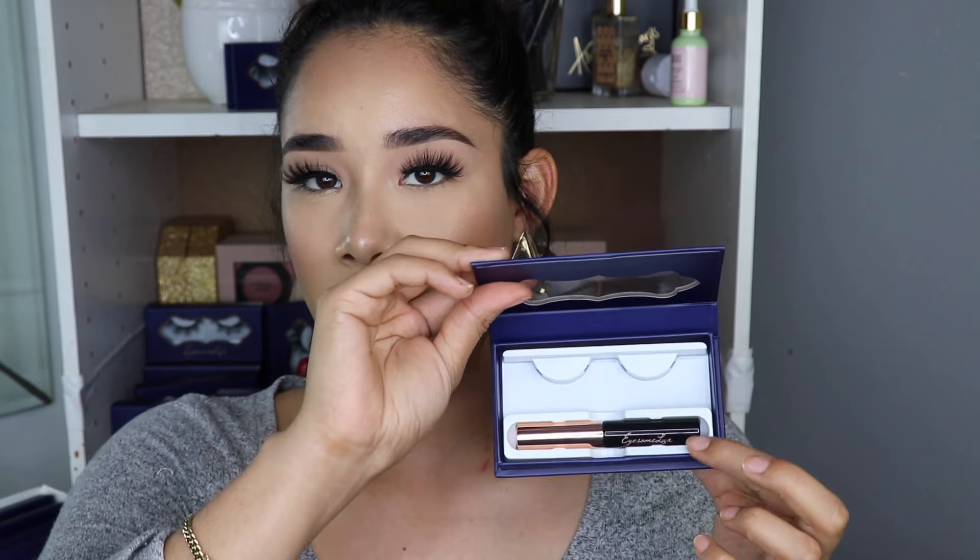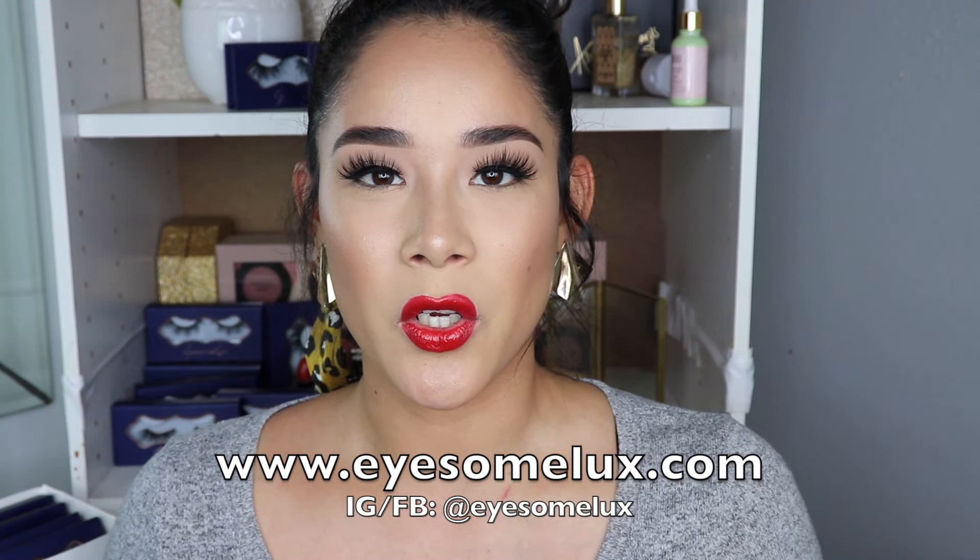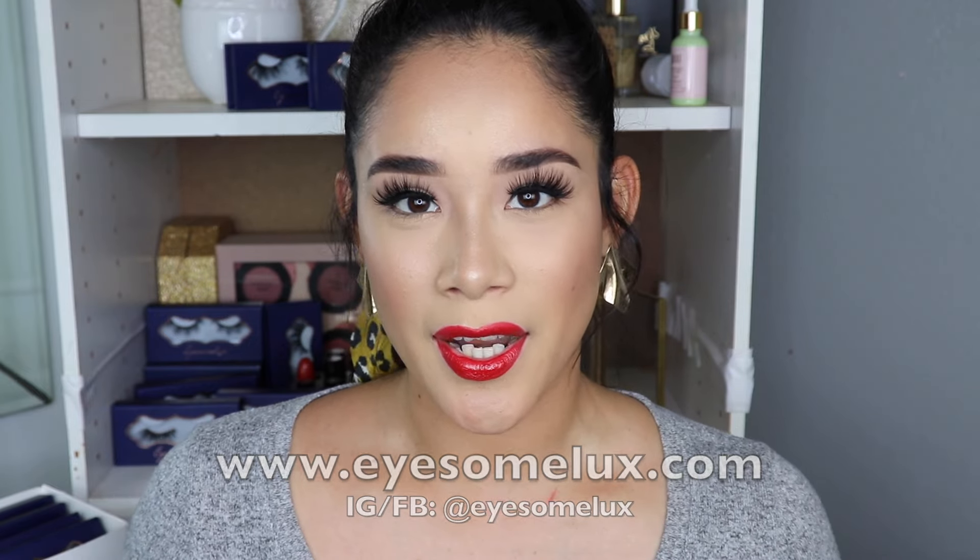The eyeliner is already included and it's only $25.99. I will put the link to my website in the description box below. Make sure you also check out the other eyelash styles I have. These are cruelty free, paraben free, and reusable from 20 to 25 times, which means they last longer than regular eyelashes.